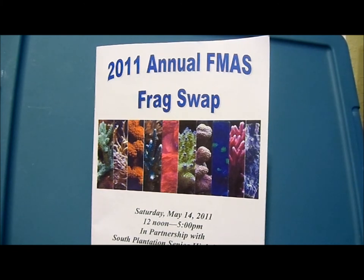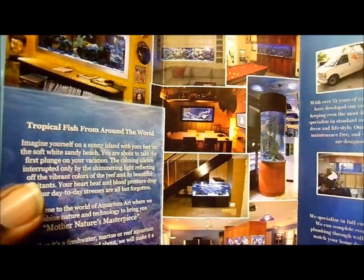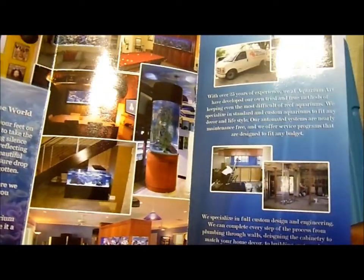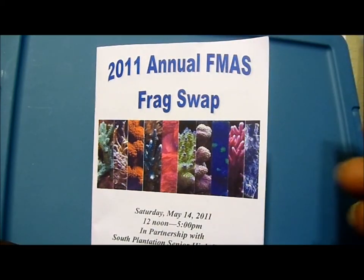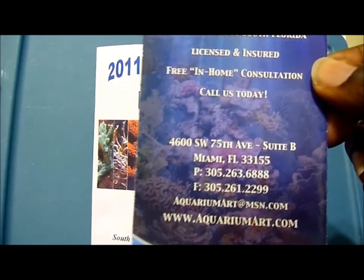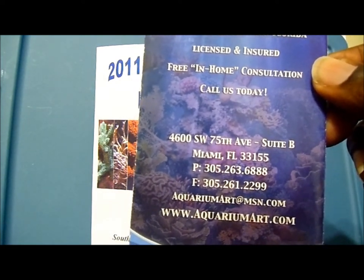Shout out to Coralgasm. Also there was Aquarium Art — they build custom aquariums. As you can see here, there are a lot of different custom aquariums they've made in the past. They do servicing all over South Florida. You can check out their website, AquariumArts.com. They are right here in Miami, Florida. Here's their phone number and information if you want to get in contact with them.